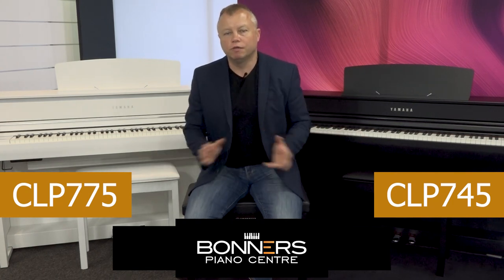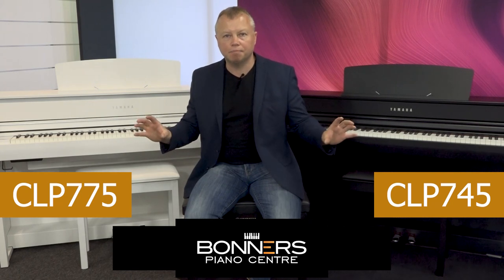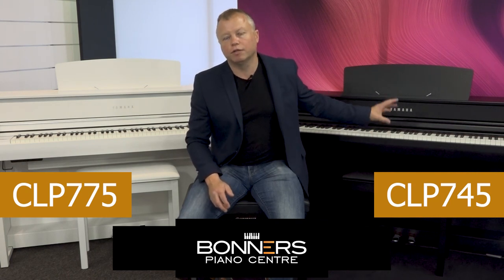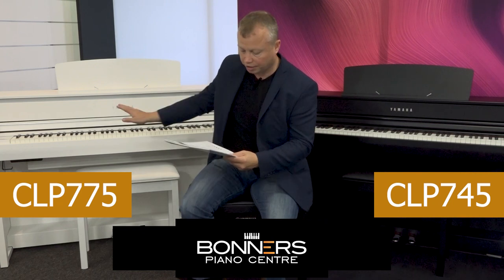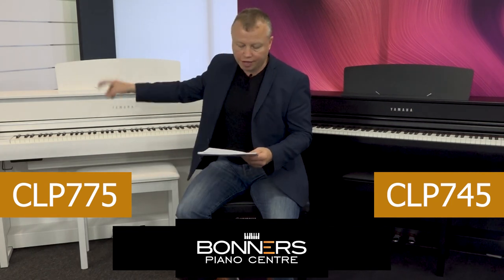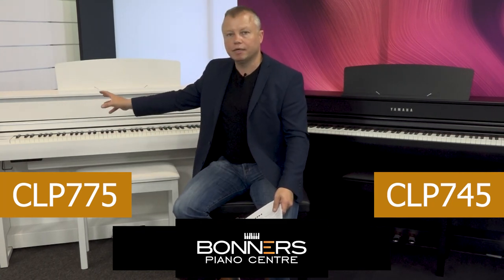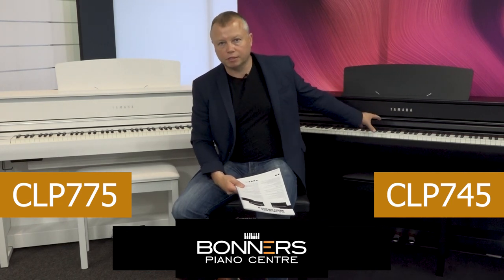The next big difference is in the speaker system. The CLP775 has a dedicated speaker box mounted underneath the piano. The CLP745 has two 50-watt amplifiers — 100 watts total — and four speakers. The CLP775 has 42 watts, 50 watts, and 20 watts of amplification on both channels, so that's approximately 112 watts per channel, 224 watts in total, with three speakers on each channel — a total six-speaker system.